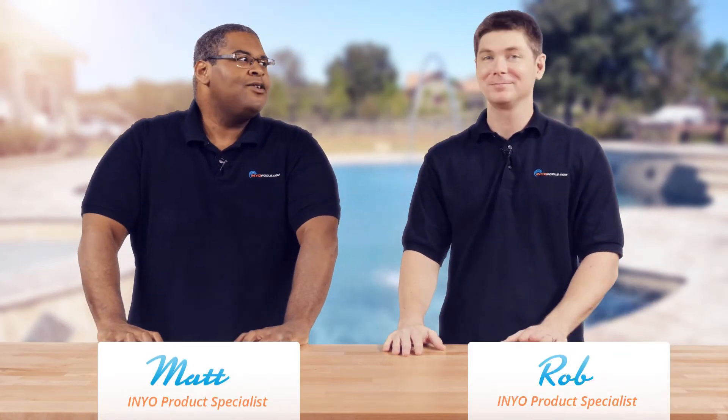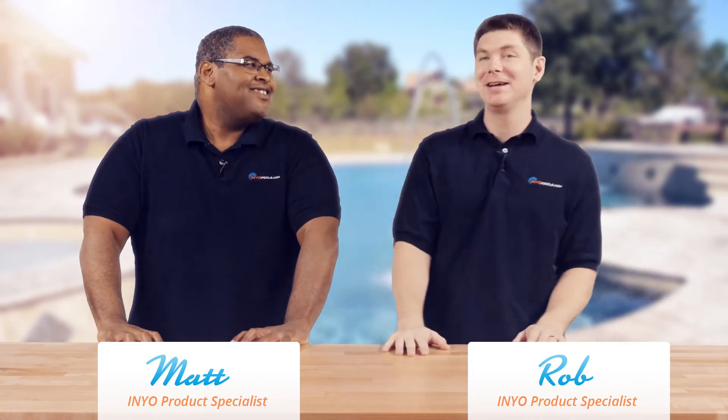Hello and welcome back to another Poolside Chat presented by InyoPools.com. I'm Rob. And I'm Matthew. Top of the morning to ya. You like my Irish? It's alright — it was my Jamaican.